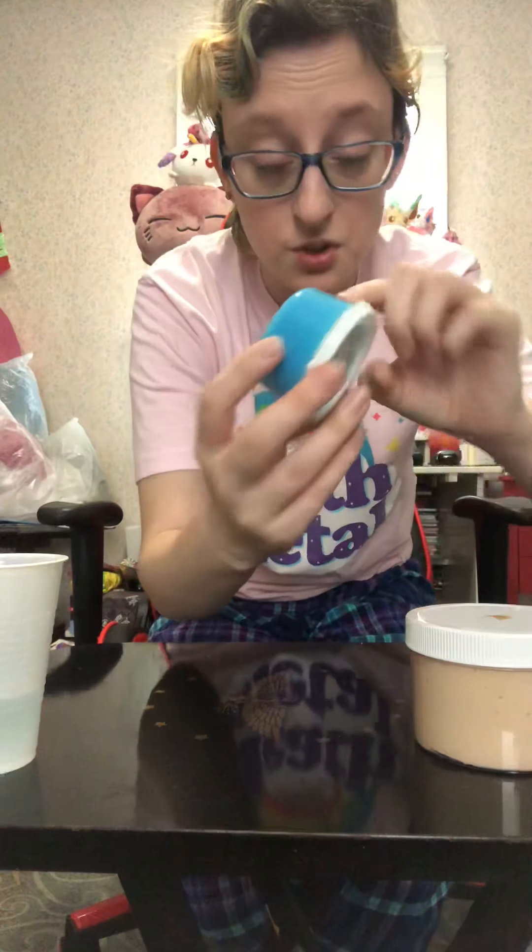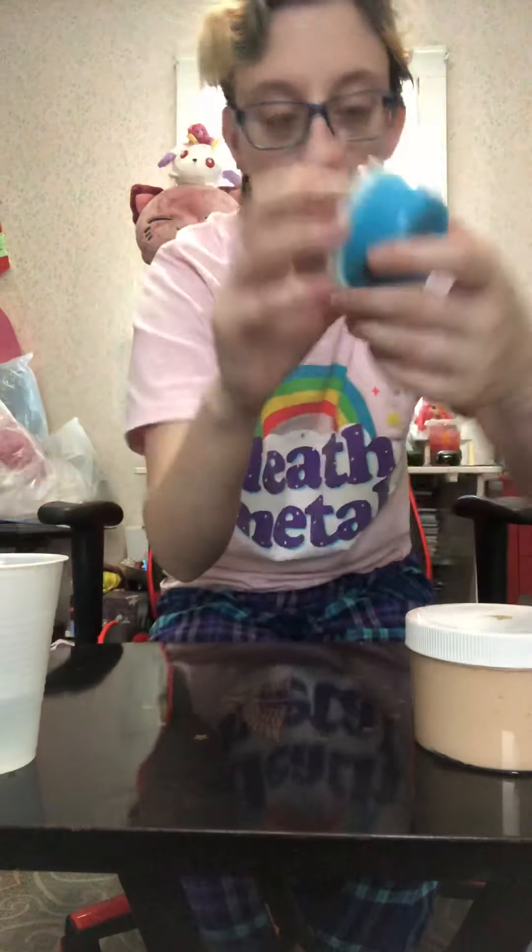Before I babble on, let's get started. I do have a tiny cup of borax water just in case I need to reactivate everything. We will start with the little two-ounce slime, which I believe is called Ocean Breeze. It's a cute little two-ounce slime that comes with a cute little strawberry character who's currently sitting in there because I already shoved him in.